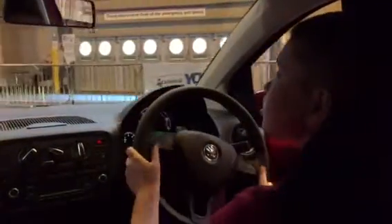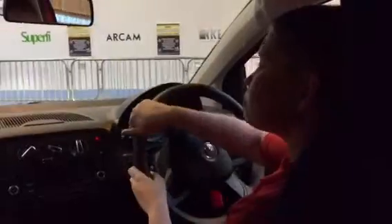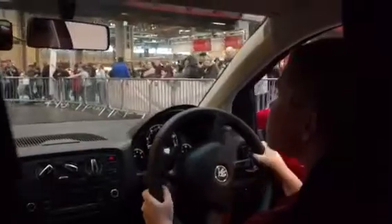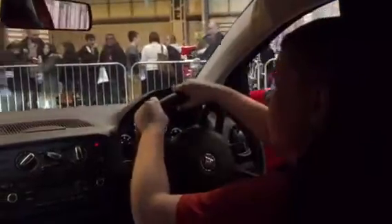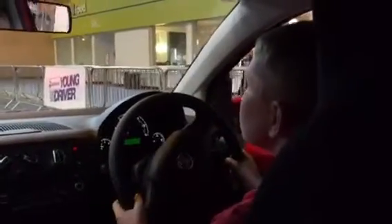We'll just go down the outside edge. If you don't turn to a screen, then take a nice turn on it. What we're going to do now, we'll go through the centre.